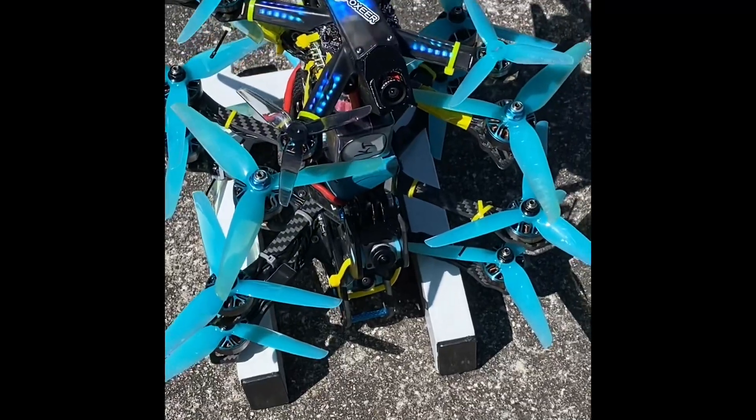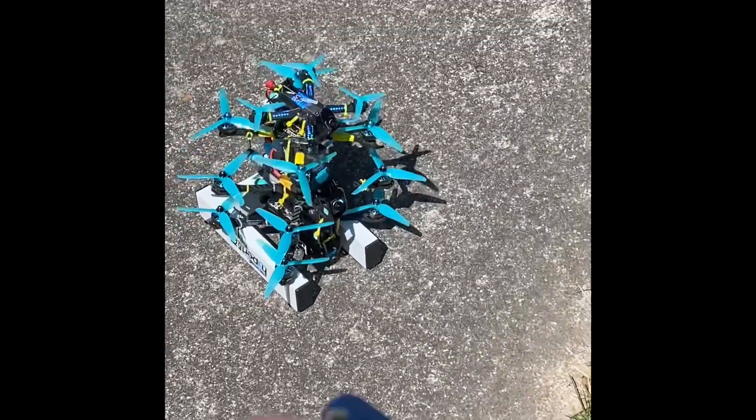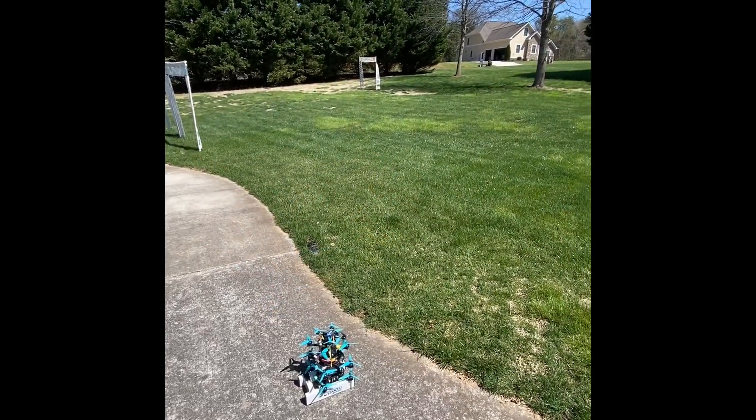Oh, that's like music to my ears — that's beautiful! If I've got my little buzzer going on all of them, then I know it's going to fly. Maiden flight in the next video!